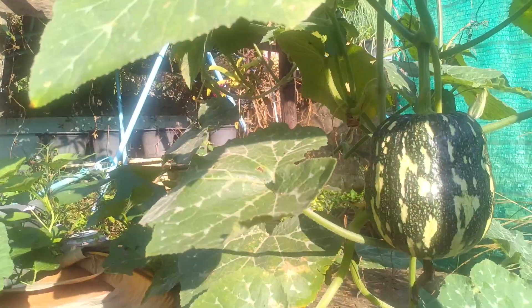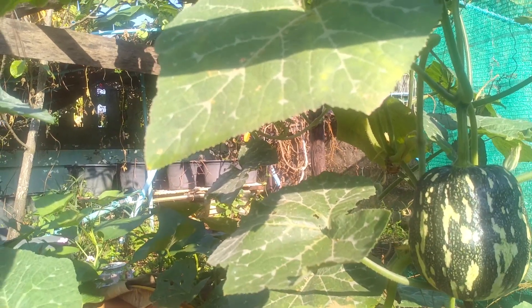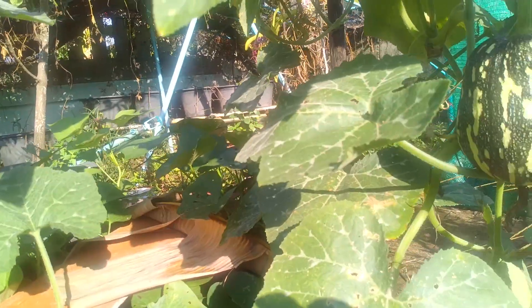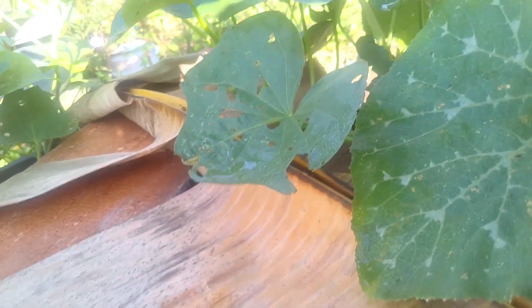We only have these two successful fruits here. After we harvest this one, we will remove this plant and then harvest the sweet potato right in this part as well. I think the tubers have started to develop.